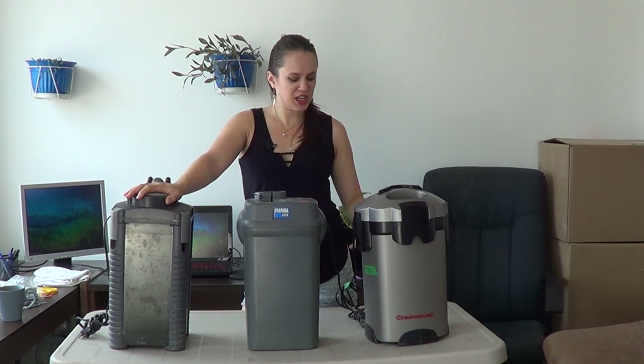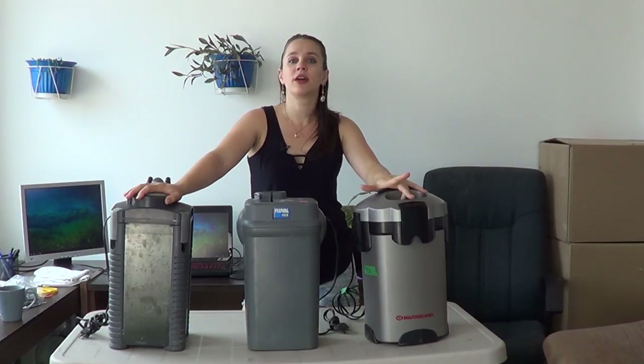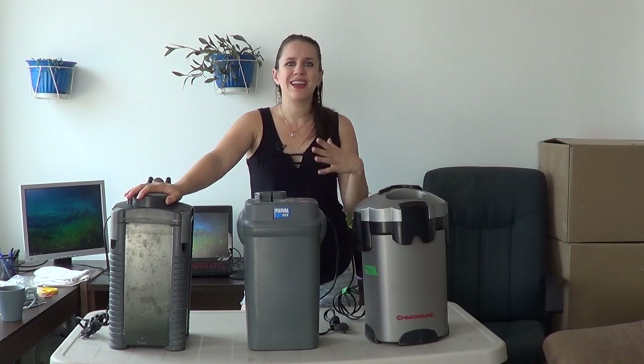If your filter has just plain stopped working — you opened it up to clean it, and when you plugged it back in nothing is happening — chances are it's probably your impeller that's broken. That's the most common. There is also a chance that the shaft has sliced in two. If these two break, they will either rattle or, in most cases, they'll probably just stop working. So check those out before considering buying a new filter.